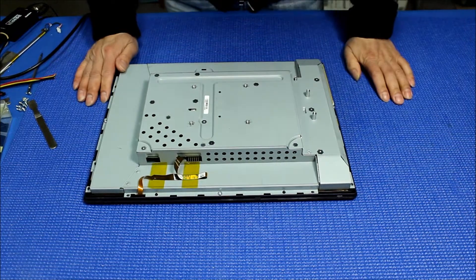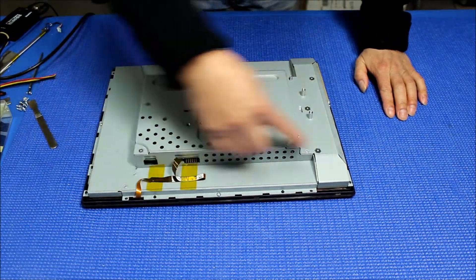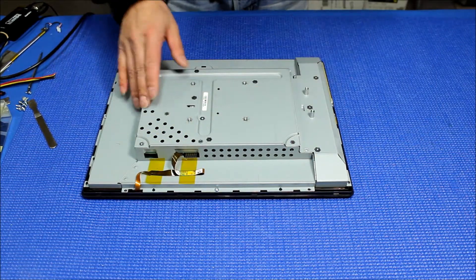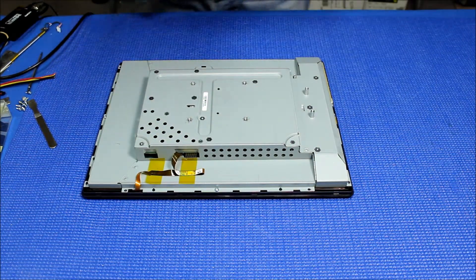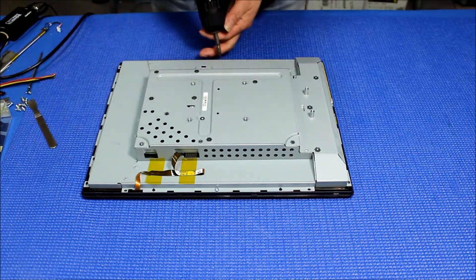Now there's a whole bunch of screws holding the whole chassis. I already removed some of those, so I just remove a few more. Take it out, just like that.